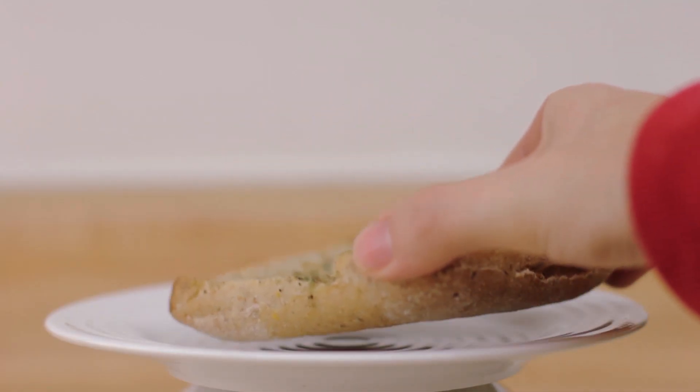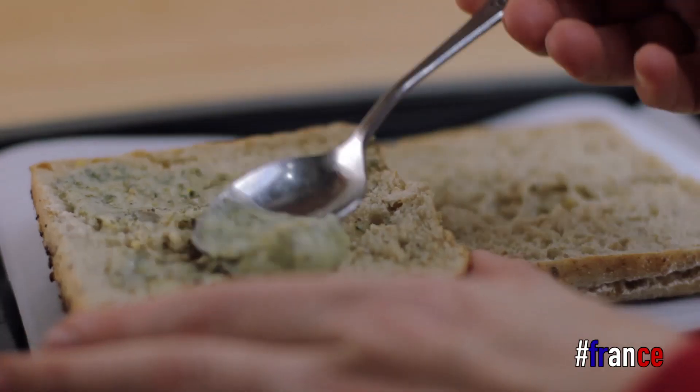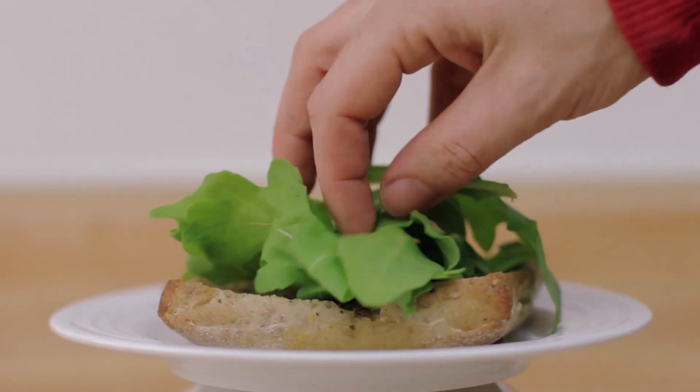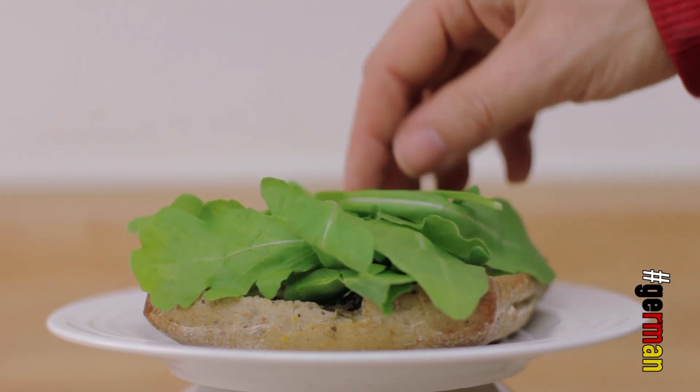One of the best things from Italy is ciabatta. We toast it, put some butter and oeuf de brunce on there, and then we just keep it warm in the oven. We add some arugula on top — or rucola like I call it in German, and you can look it up, it's actually German.